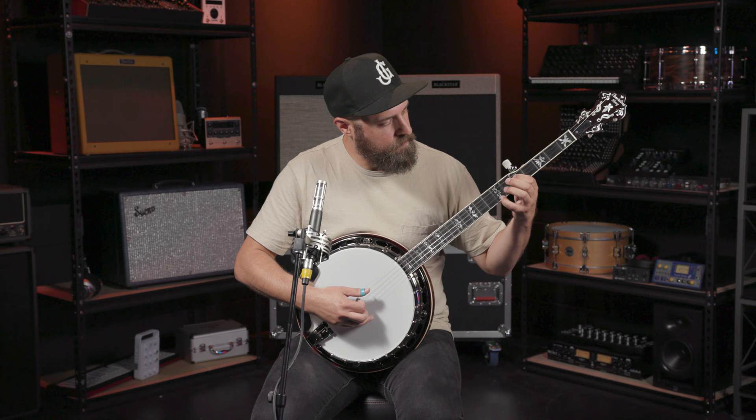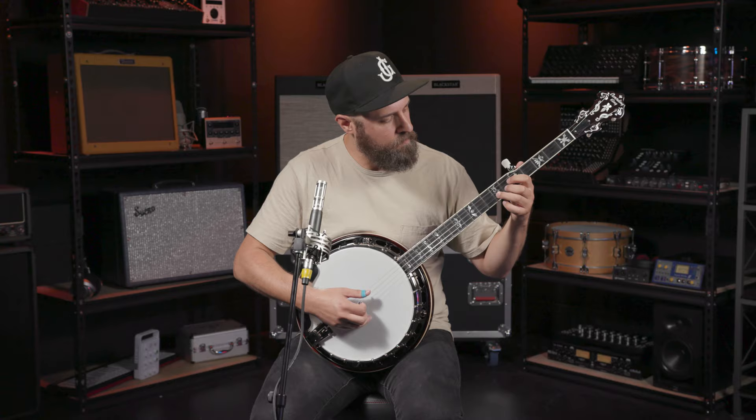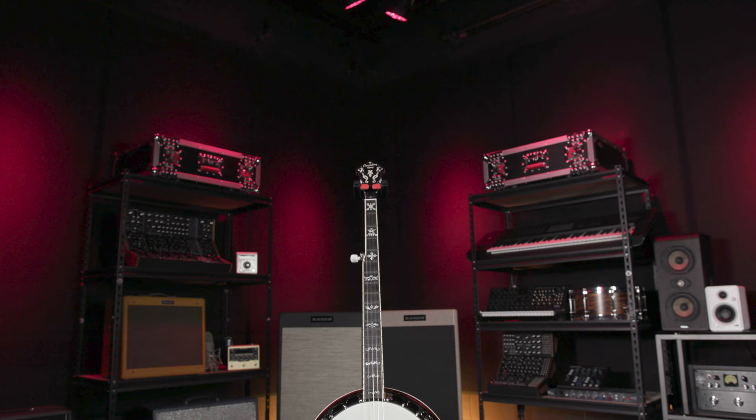Modeled after the original master tone banjos of the 1930s, the Recording King RK Elite offers players vintage sound and handcrafted construction. Professional components like a classic master tone style tone ring and true steam bent 3-ply maple rim put this banjo in a category by itself.